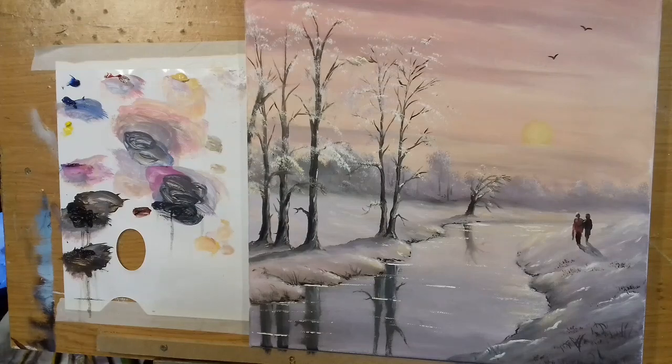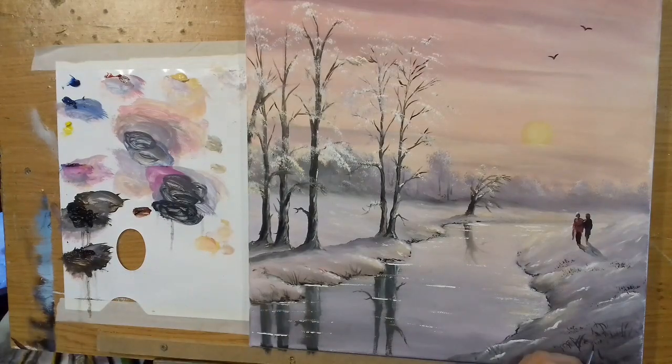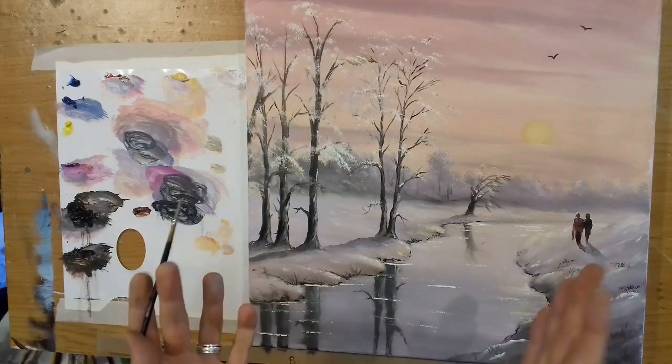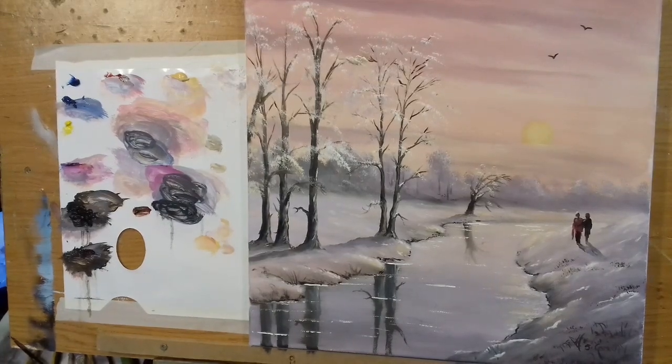All I have to do now is sign the painting — I'll take some black, come down here, and sign it: S. Conway. And that, my friends, is pretty much how you would paint a snow scene — a warm snow scene — without making it look very cold. Just nice and easy. I'll go along here and just put a little bit of white in around that riverbank on this side as well.